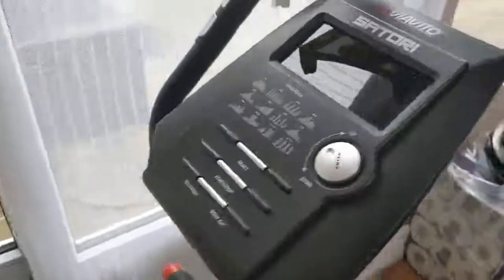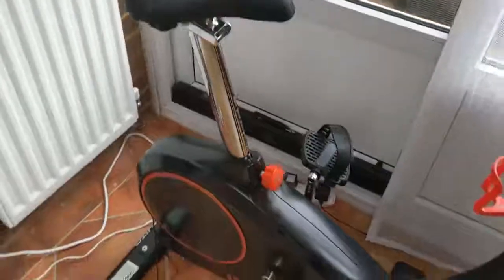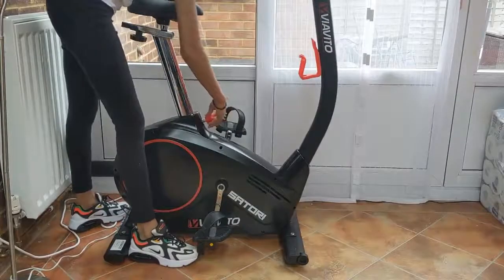It fits nicely into a small space and isn't too bulky. I've got it set up in the corner of my conservatory, leaving plenty of room all around. My family also use it, and it's got an easily adjustable seat.